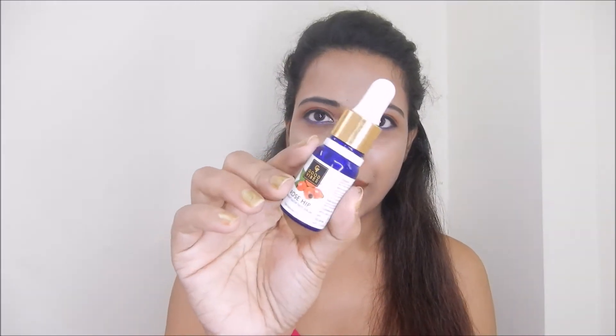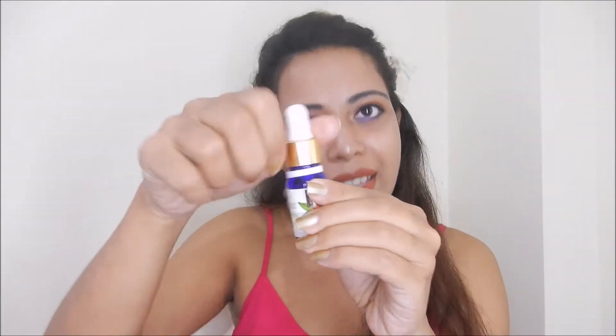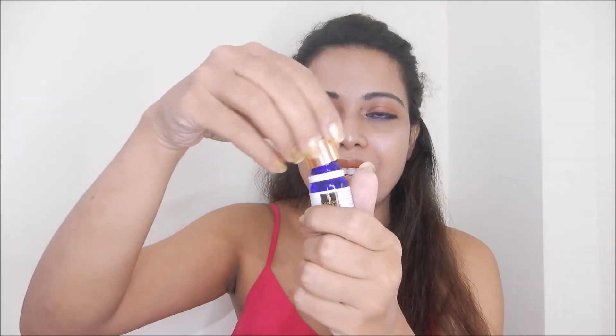So I will show you the bottle. You get a bottle in the packaging, and a dropper is included with it.